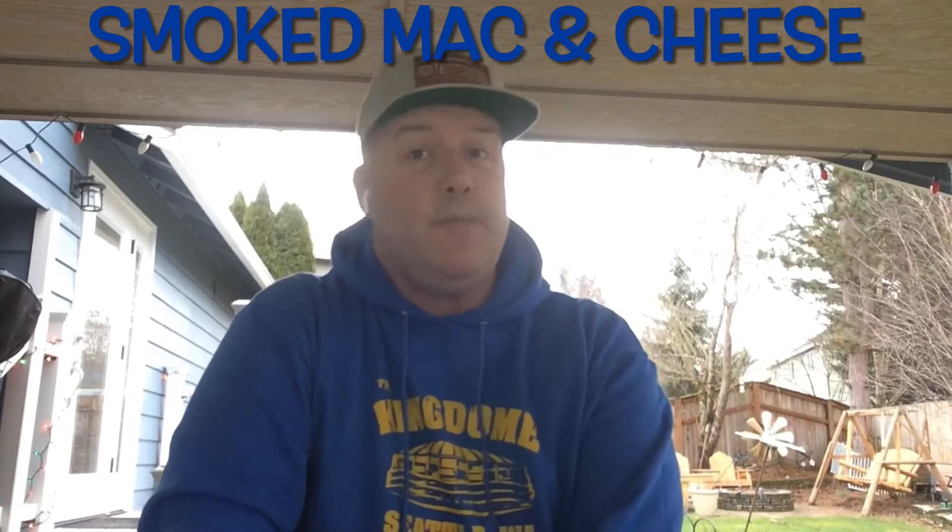Welcome back to another episode of Dr. Tate's Good BBQ. Today we're going to be doing up smoked mac and cheese, Pacific Northwest style. Enjoy!